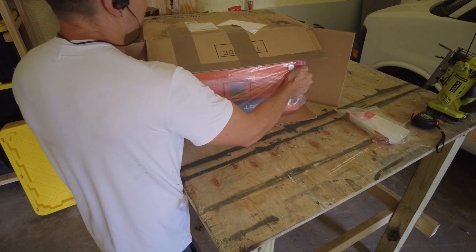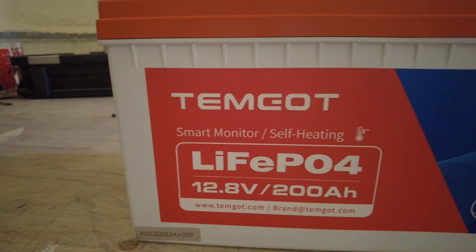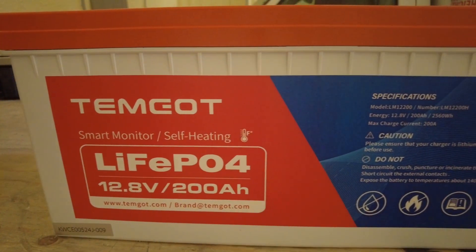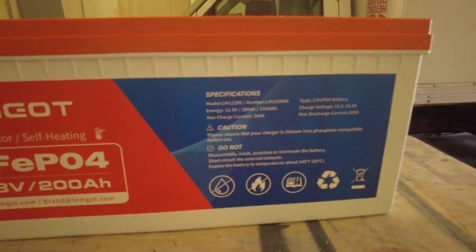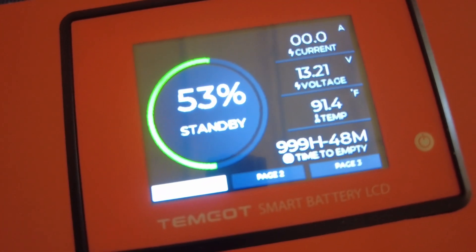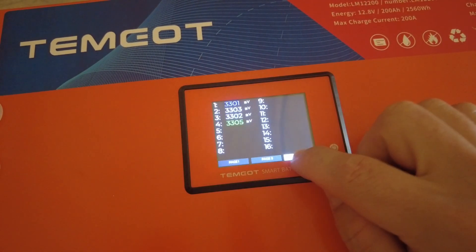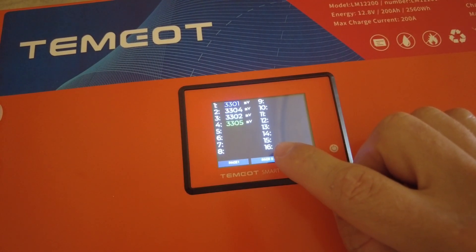Two months after the floods, in July, I was offered a sponsorship from Temgot. They sent me one of their 200 amp-hour 12-volt batteries to test out and make a video for. I figured what better use than turning my chicken coop off-grid.